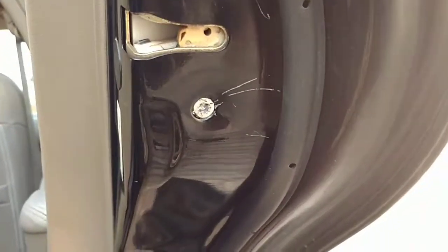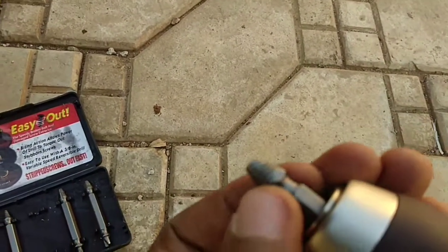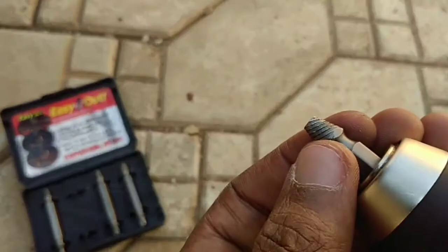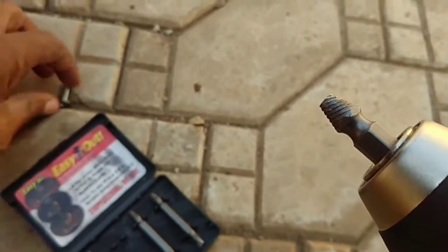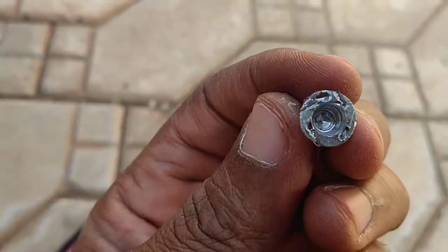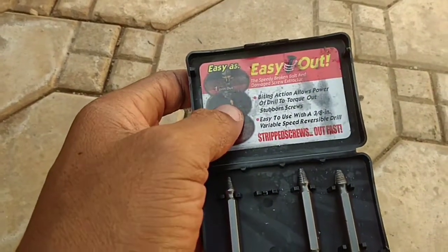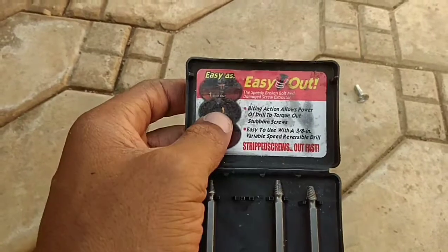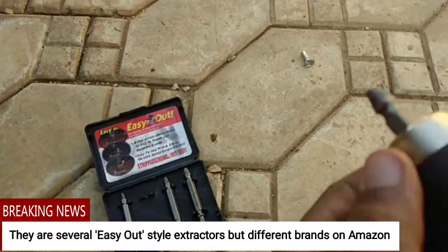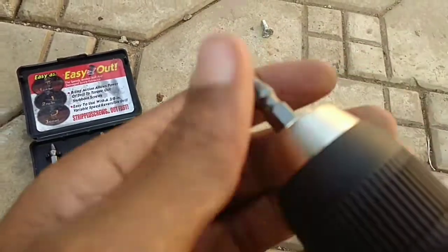You can see from this I actually tried using a punch and other different methods with no success, so I decided to get this set. I've already used one bit to extract a screw — you can see the head is gone. The brand I'm reviewing is the Kipoman brand; I'm going to put a link to the parts in the description.